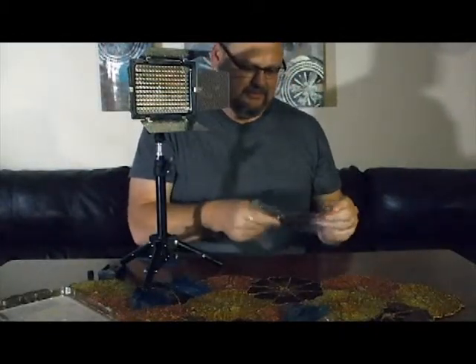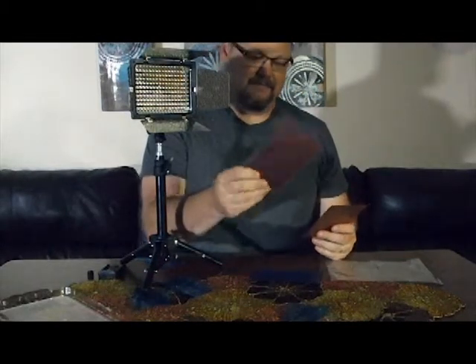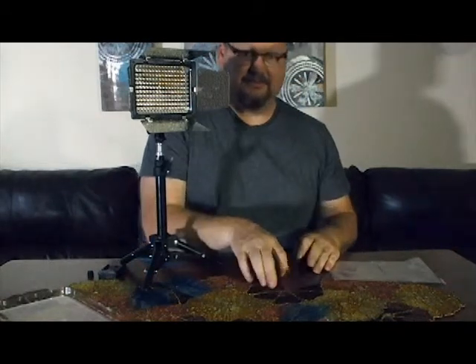It also comes with some diffusers. I'm using the clear one on another light, but you've got a blue one if you need to add blue, and a peachy colored one if you need to add skin tones, and then kind of an orange one, so you can adjust your light temperature to what you want.